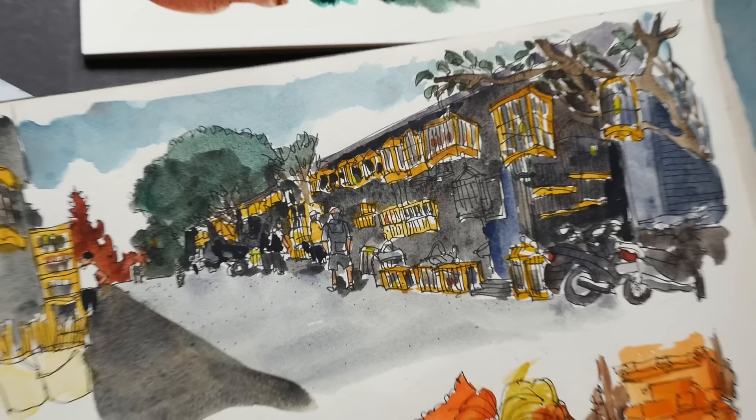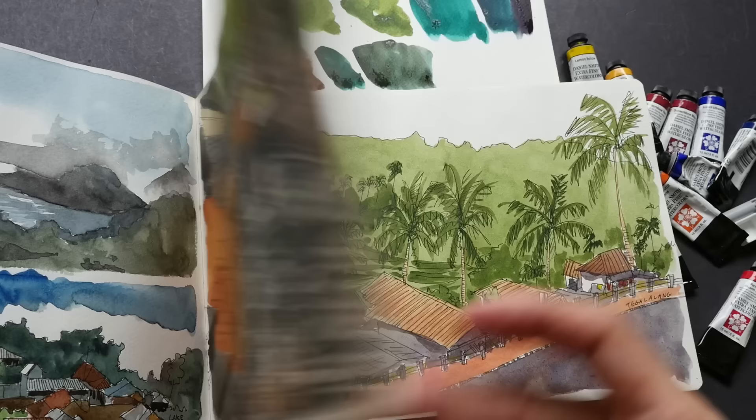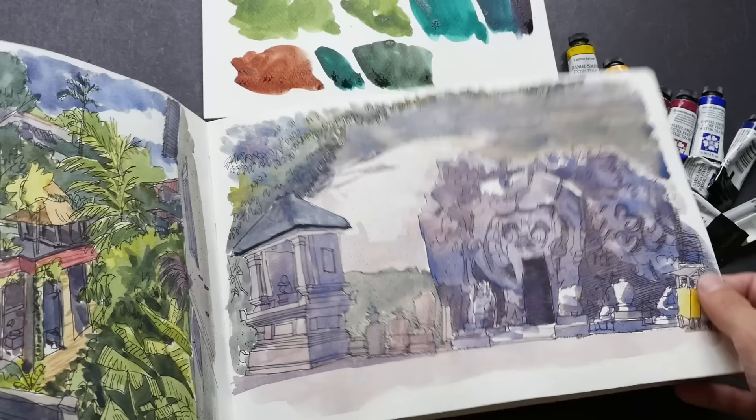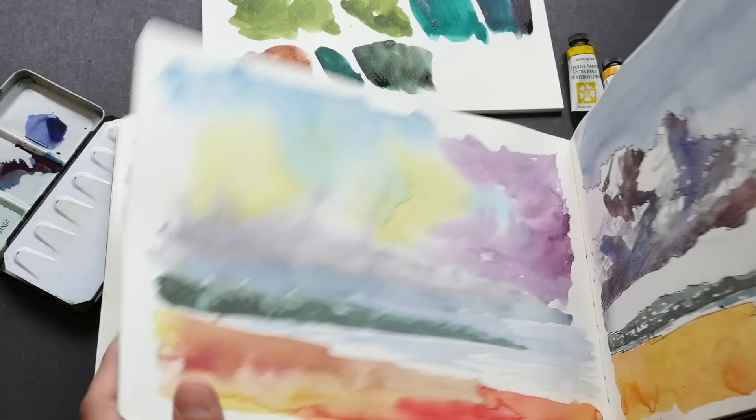These are sketches that I drew in Bali, all using Daniel Smith colors. Here I used a lot of Sap Green because if you are going to mix yellow and blue for the green, you are going to spend a lot of time — this is a very huge area of green. Again here as well, I saved a lot of time with the Sap Green. And then for the darker areas, I used Talo Green.